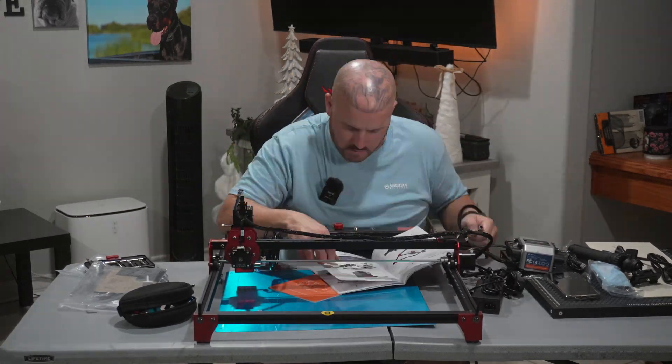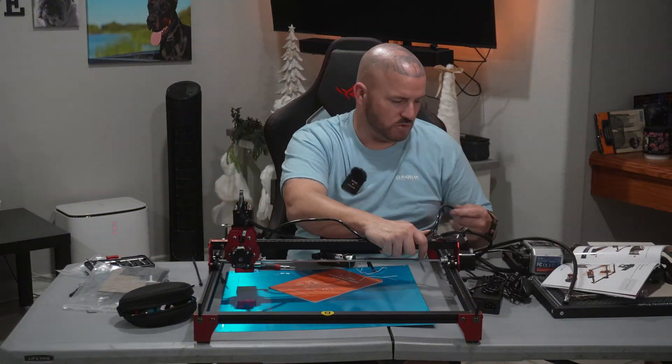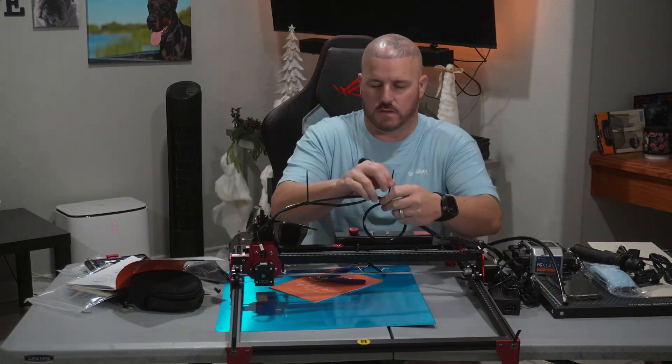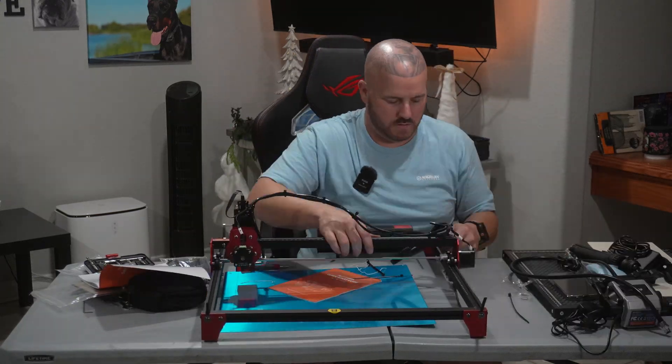That was mainly due to my lack of confidence, not because it was hard to put together, but just to make sure I was doing it right. Because I've never built a laser from scratch before. I can say that whoever created the install guide did a pretty good job. So now that I've got this thing pretty much put together, it's time to see what it can do — and I think you'll be surprised.